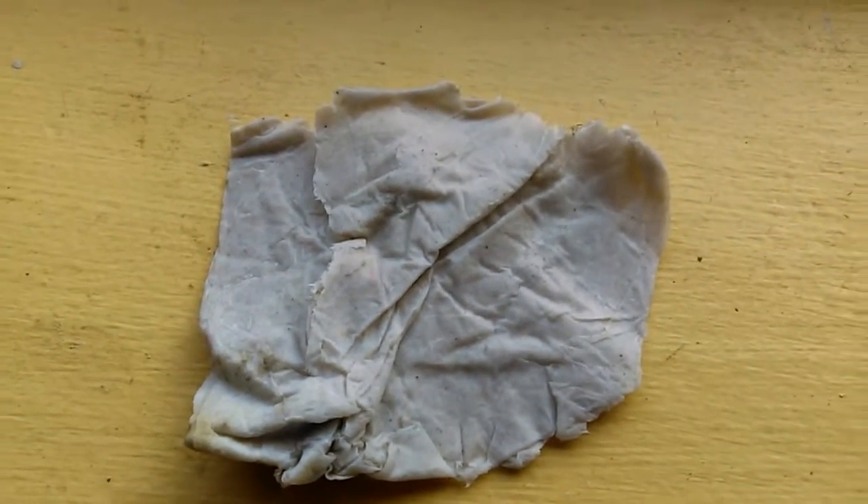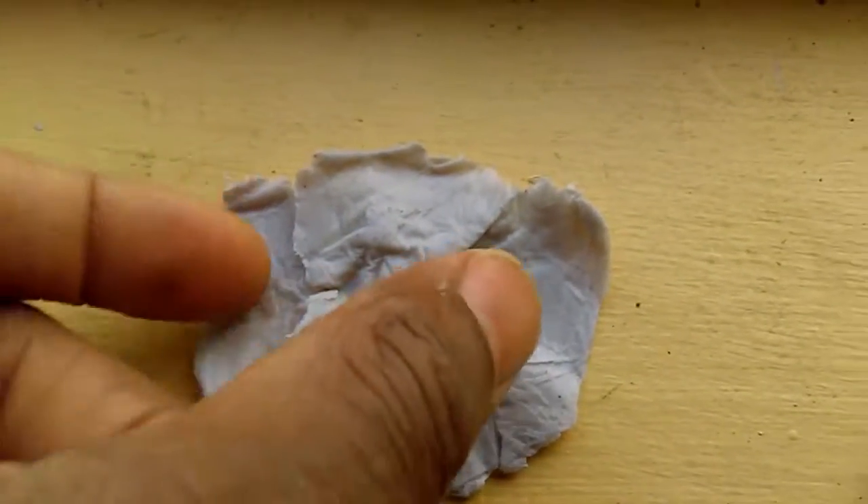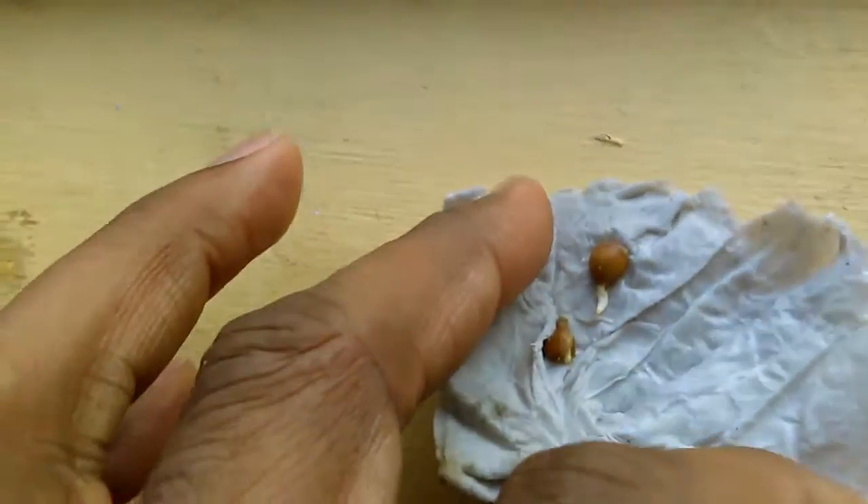What we have here are the remnants of some paper towel I had. These are two of the seeds, because one of them hadn't germinated yet. It has a pretty dope little taproot on it, and that one's just starting to emerge.